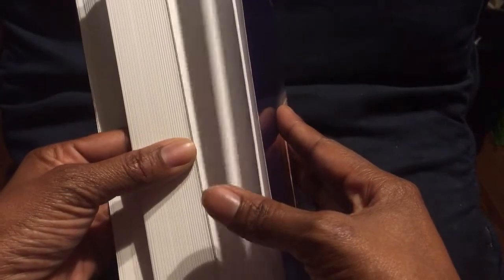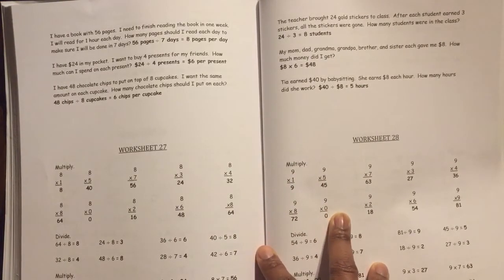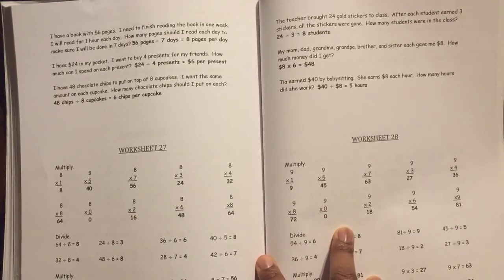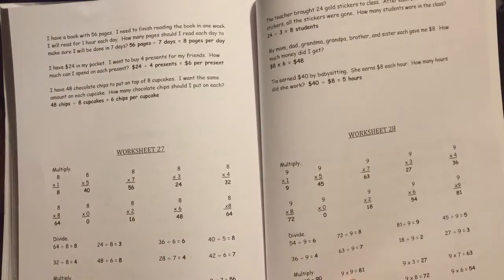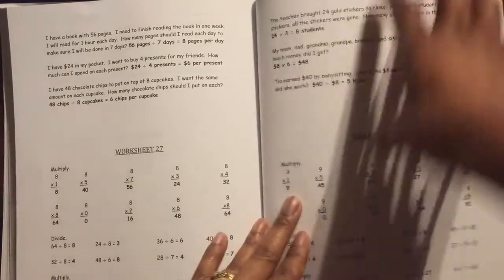Another thing I absolutely love about Learn Math Fast is the answer key. With most curriculums, they just give you the answer — for example, the answer is 25, or the answer is four. With Learn Math Fast, they not only give you the answer, but they work the problem out. So if you have a student who gets the first two steps right in a three-step problem, you can really see and compare where they went wrong, and you can direct the child to go back to that specific area of the problem.